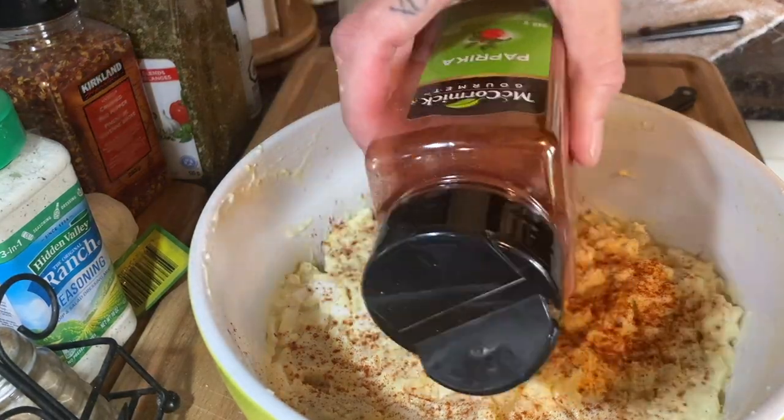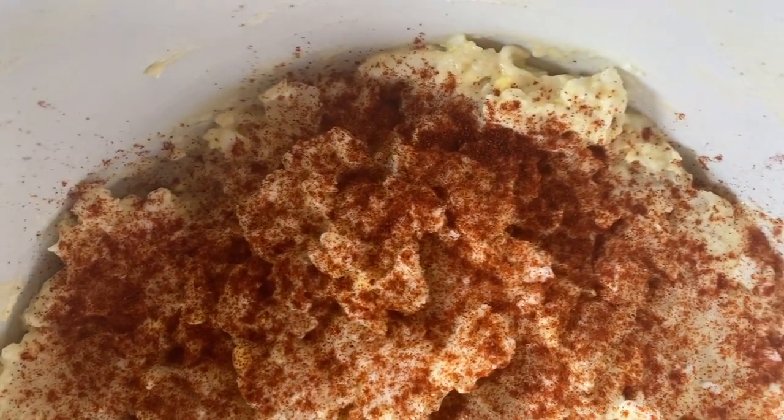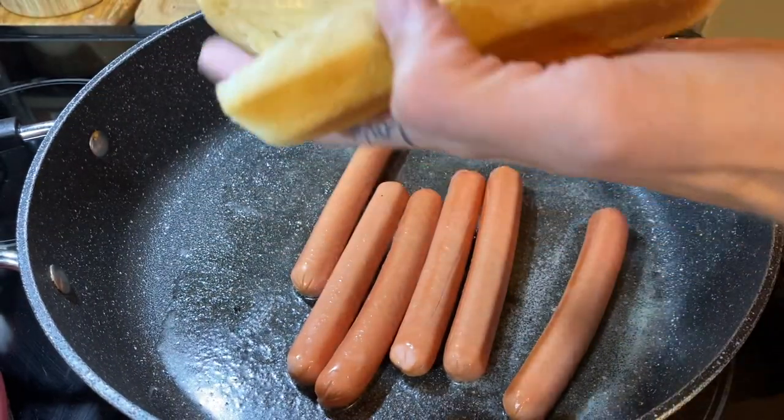Right after this I'm going to go ahead and fry up my hot dogs with some buns, butter-toast them in a frying pan, and cut up some onions. This meal was actually super super good even though it was pretty impromptu.